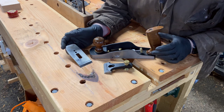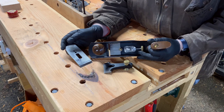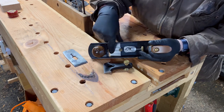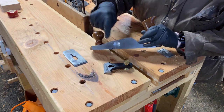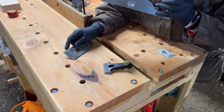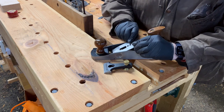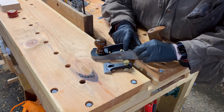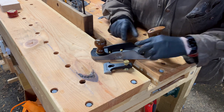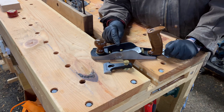This blade is set for 25 degrees and the frog is set at 12 degrees. You can see there are two screws, one on each side, that allow you to center the blade and keep it centered. So 12 degrees plus 25 degrees gives us a plane angle of 37 degrees.